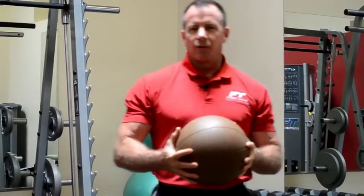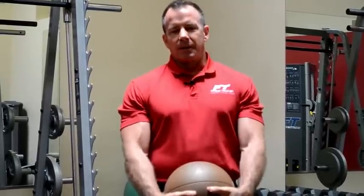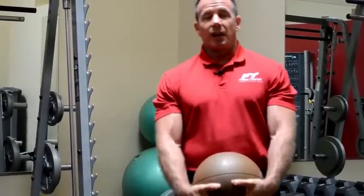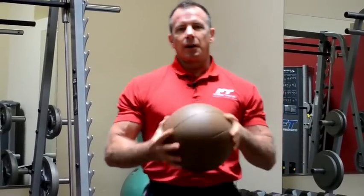One of the greatest ways for you to increase your intensity in your workout is to use balls to do overhead slamming, windmill slamming, and all types of ways to pick your heart rate up.